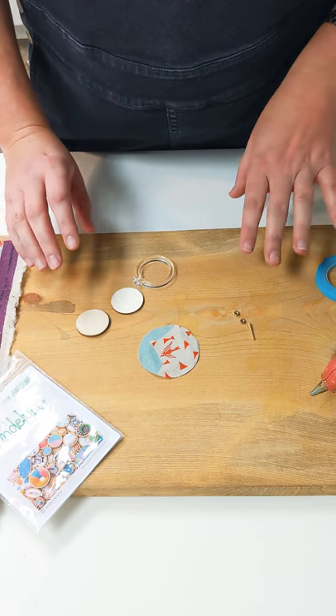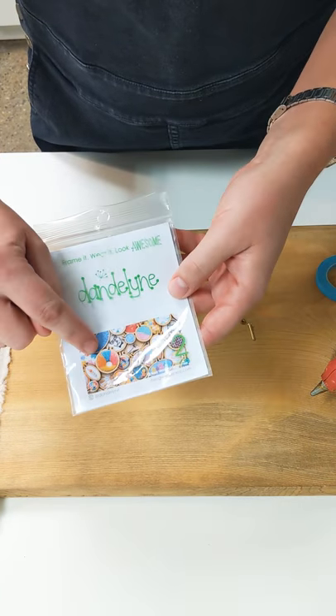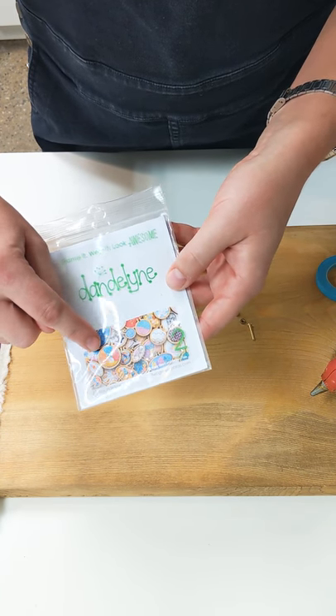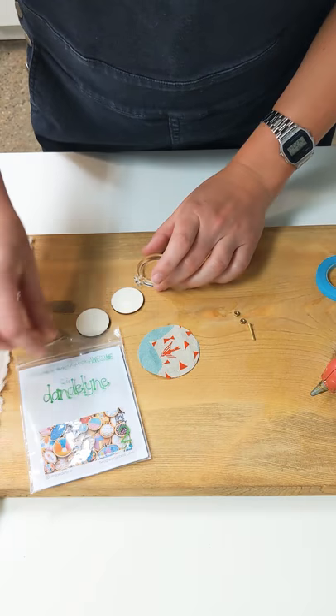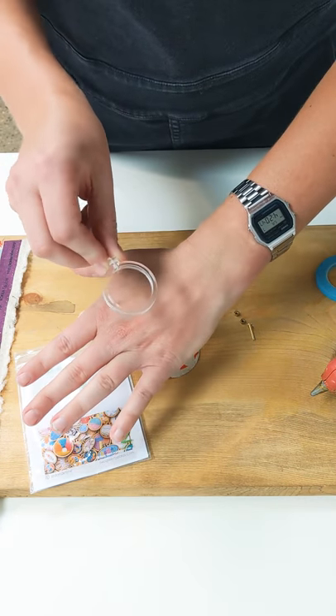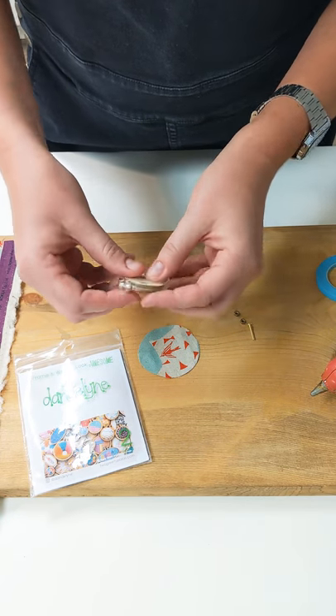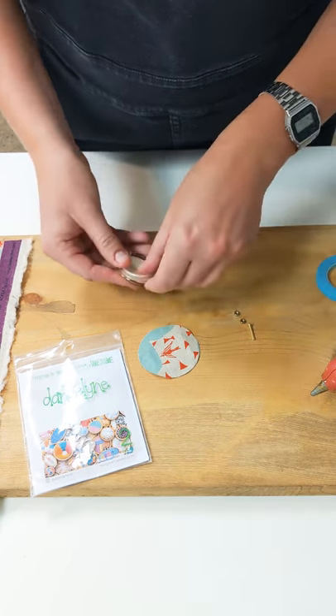Hey guys, I want to show you a new product we got. This is from Dandelion, a company we work with that makes small wooden embroidery hoops you can use to make necklaces. They have a new clear acrylic version, which I think is super cool and modern. It works a little bit differently than the ones we have, so I'm going to test it out today and show you what it looks like.